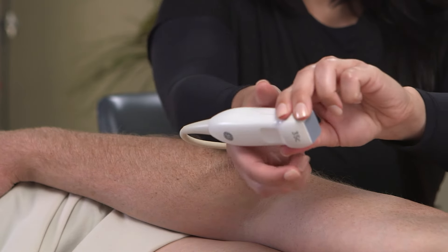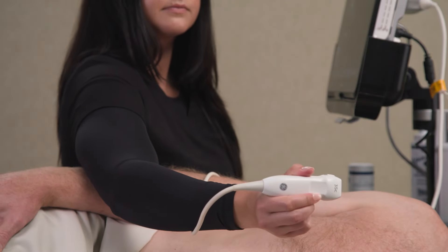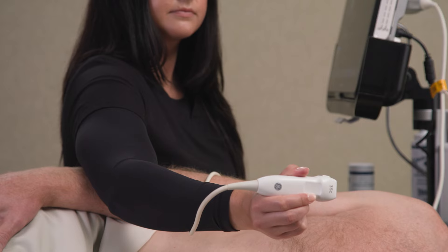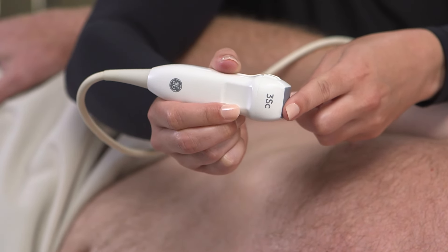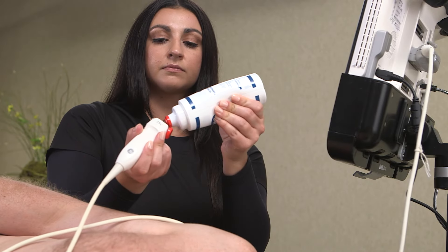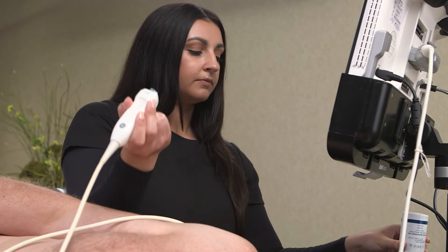When holding the probe, you want to hold it like you would a pencil, loosely with your thumb on one side and your second and middle fingers on the other. Make sure to grip the probe close to the face for added stability and increased control. This will allow you to make large and small movements.